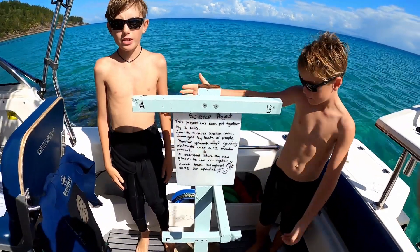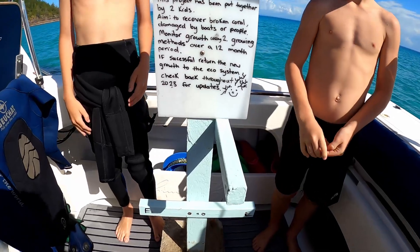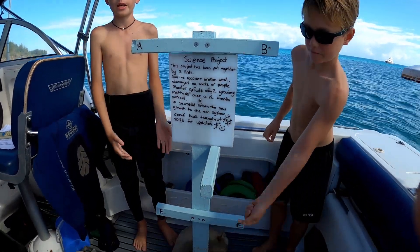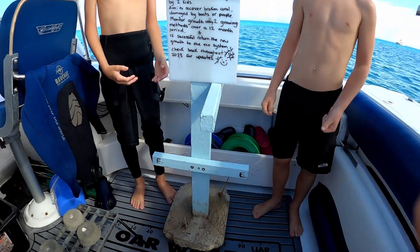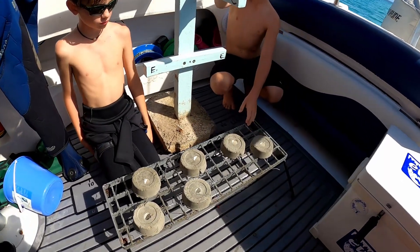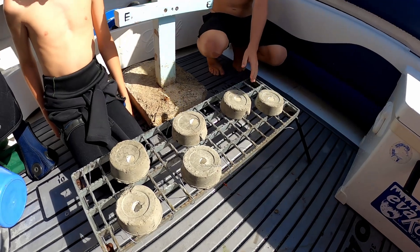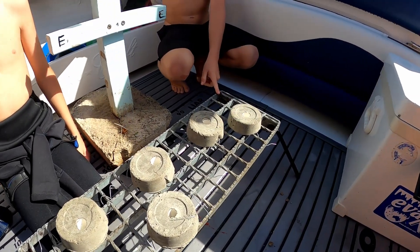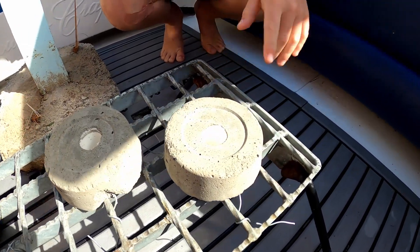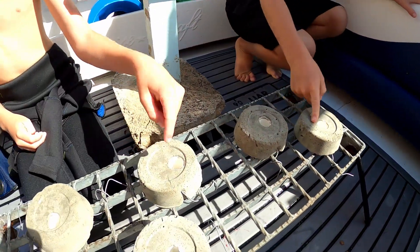We are trialling two different methods. Our first method is the wooden tree frame. On each of these branches, coral will be hanging from them and will float freely with the tides and the currents. Our second method is this metal grid frame, and the idea is it's meant to sit on the bottom with these little cement moulds which will have coral stuck into these little holes here.